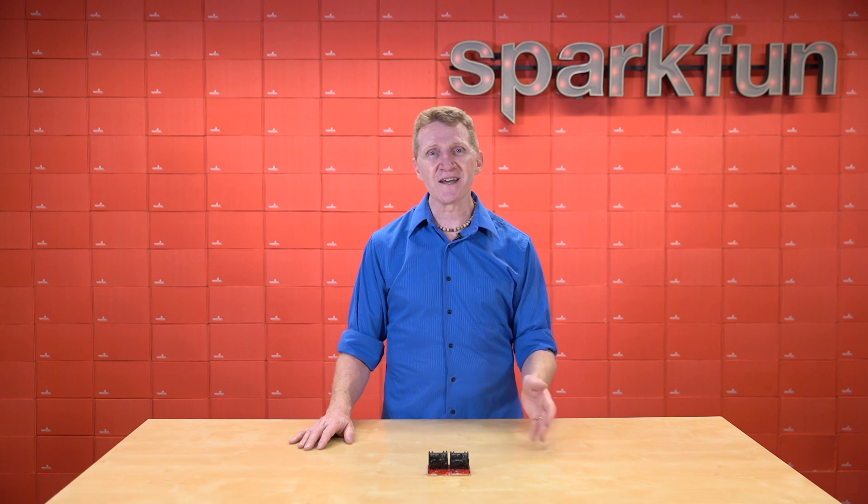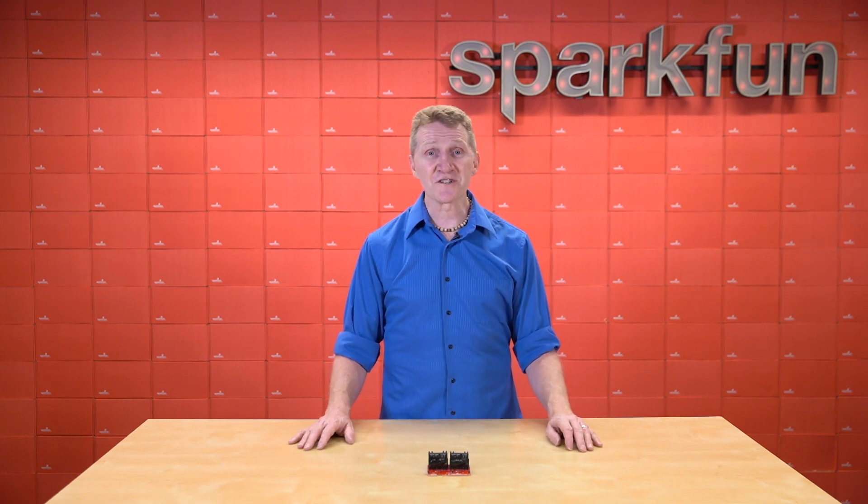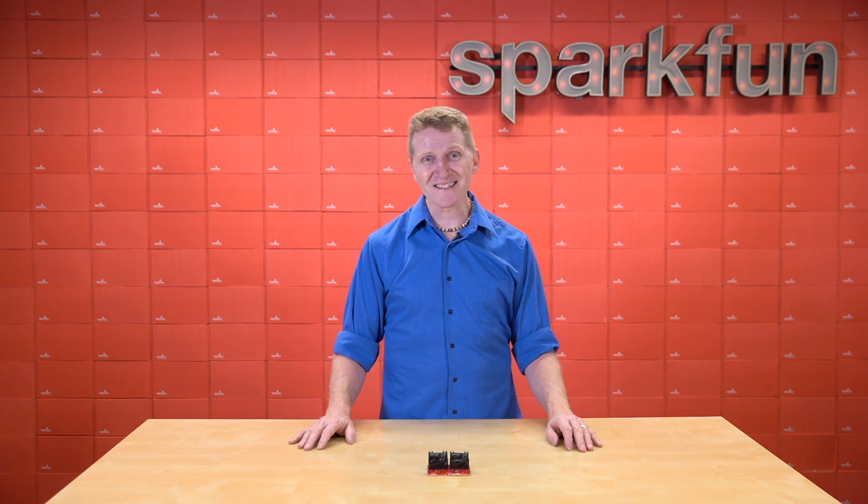And that's why we've decided to put a pair of them on the new SparkFun Quick Dual Solid State Relay. But this board is more than just a pair of pretty relays. Come on, let's take a closer look.